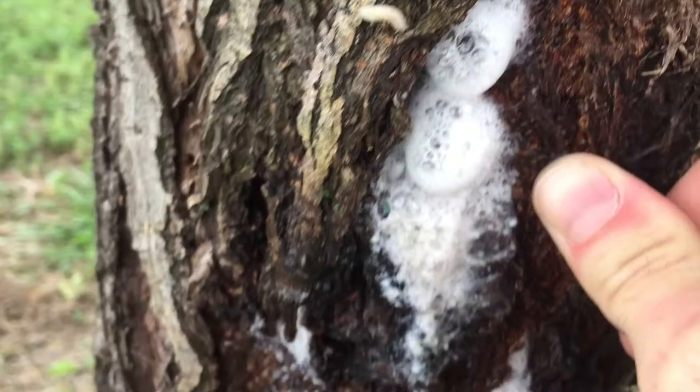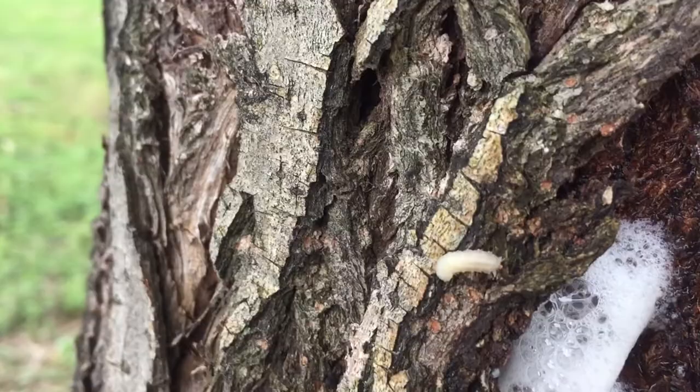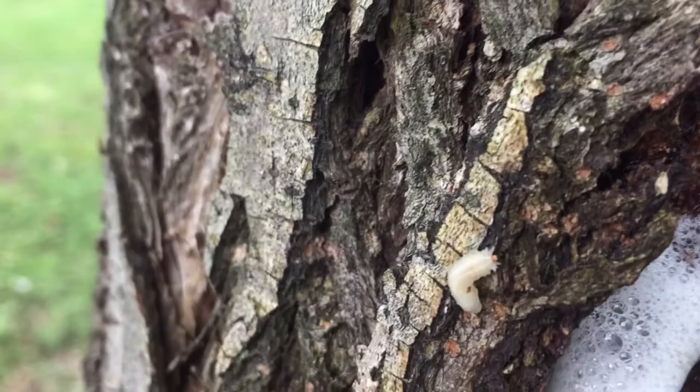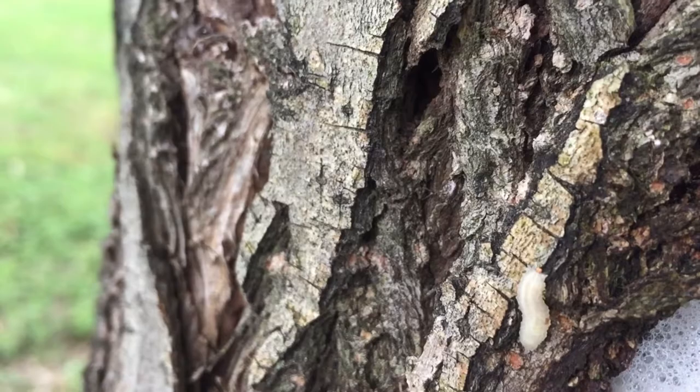...it actually foams out even more. I have no idea what this little guy is right here. I can't get in close enough to this worm — I discovered these guys today. No idea what they are. If anybody could help me and tell me what kind this is and if there's anything I can do to save my tree.